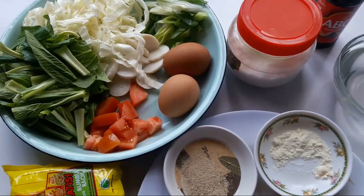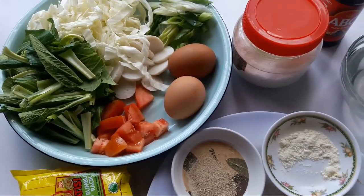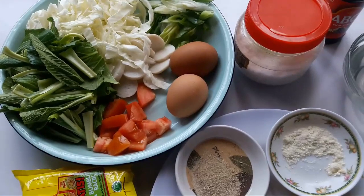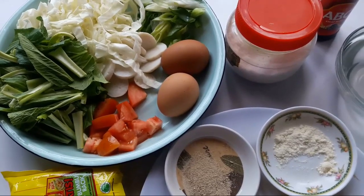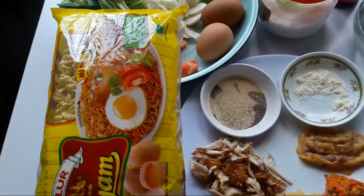Jadi aku saranin kalau teman-teman suka makan udang atau sosis atau bakso sapi itu boleh pakai itu ya. Dan kalau teman-teman nggak suka pakai sayurnya terlalu banyak, teman-teman boleh kurangi. Karena aku suka sayur banyak, jadi aku pakai sayur lebih banyak. Dan kalau mau pakai tauge juga boleh. Nah disini aku pakai mie ayam.